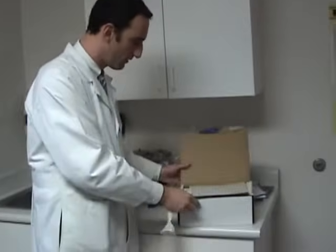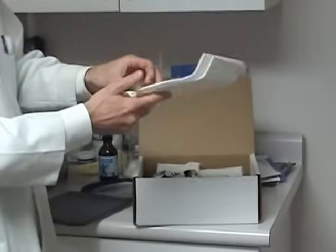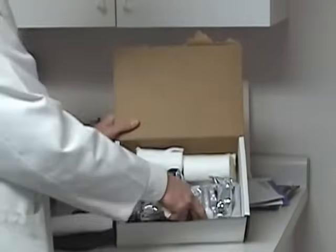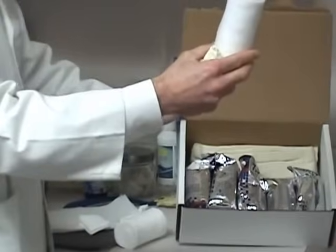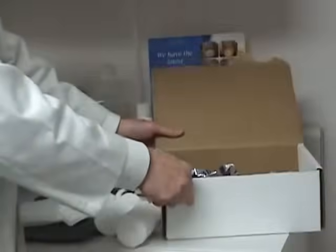We have a kit with all the things in it. There is padding for the toes, felt which we're going to use to offload bony prominences, gauze for between the toes, padding in the form of Webrel, stockinette, and our fiberglass. It comes all nicely packaged.